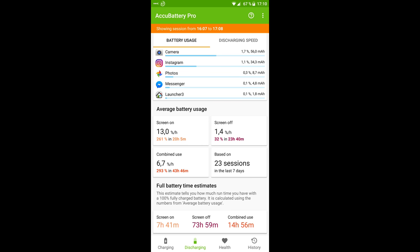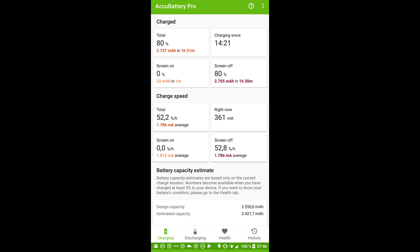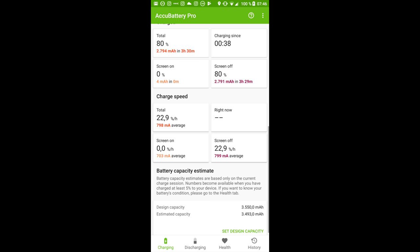The 3550mAh battery makes the Elephone U Pro last for one day easily, even under heavy use. Still, battery life can't be called perfect — looking at the similar Xiaomi Mi Note 3, which reached a screen-on time of up to 20 hours, there is certainly more room for improvement, especially regarding standby consumption. The battery charges via Quick Charge 3.0, taking 1.5 hours from flat. Alternatively, you can use wireless charging, which takes 3.5 hours for the same charge using a 5W charger.